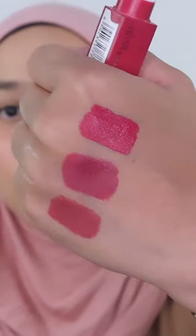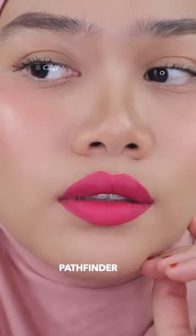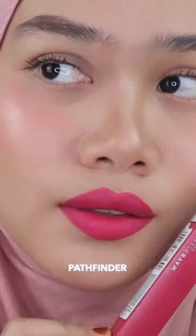Next one would be Pathfinder — kind of a fuchsia color. It would surely be matched with light skin tone. This one is more cool in tone, more funky and brighter, and I think it's beautiful as well.